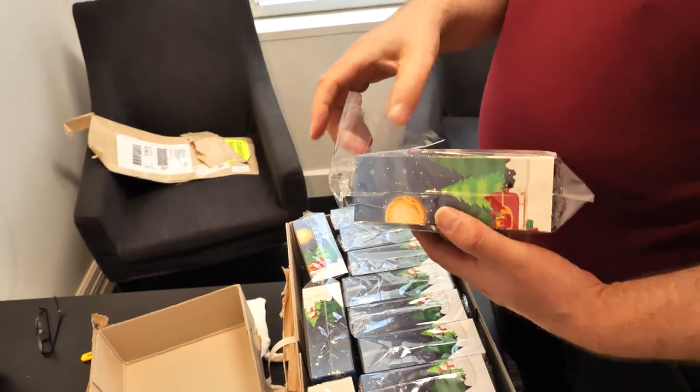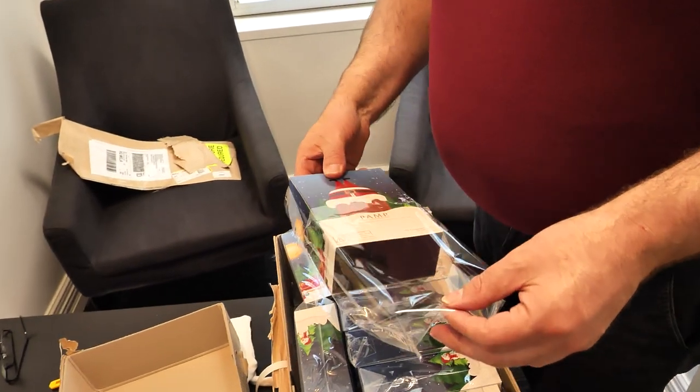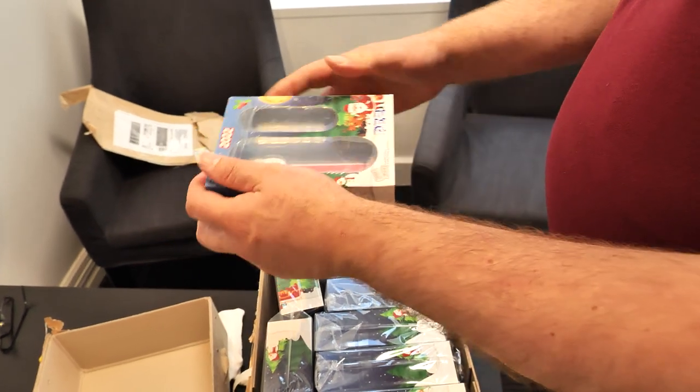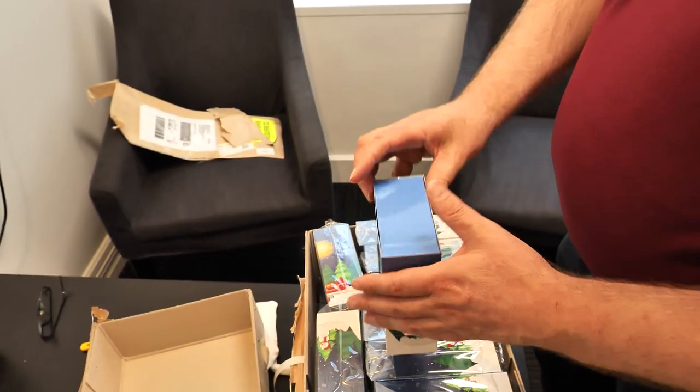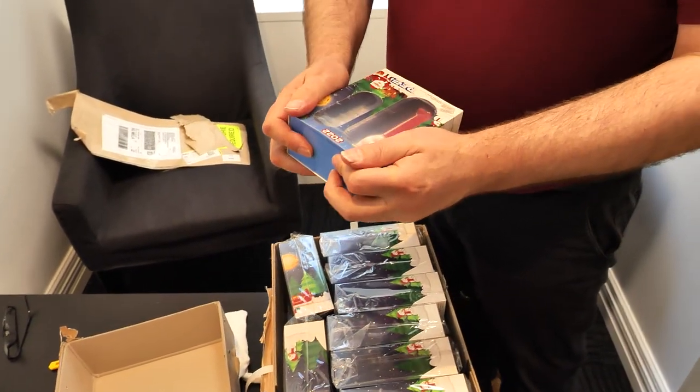For those that don't know — and I don't know anyone in the world that wouldn't know — PEZ is a little kid's lolly dispenser. Normally they have these — I actually don't know what they're made of to be honest. I think pure sugar! My kids love them. That might be why.